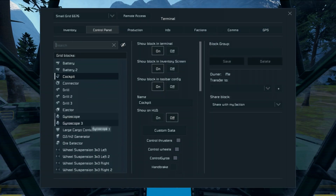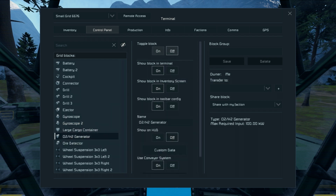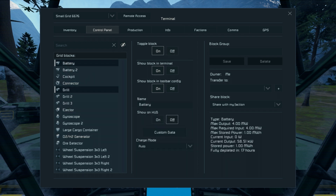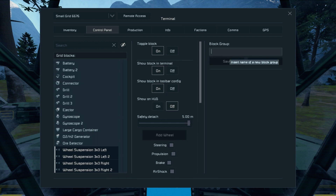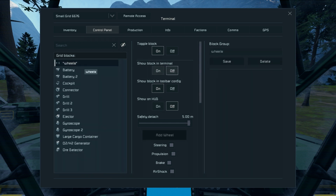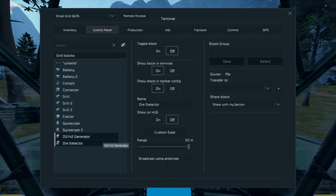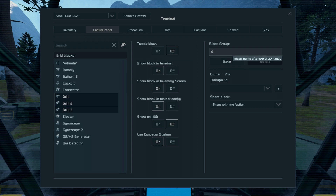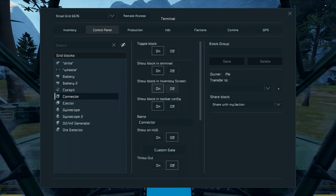As soon as you power it, there are a handful of things you want to do. You want to turn the H2 generator off because it uses a lot of power — the usage right now is 58 and a half kilowatts, and when you turn it off, instantly you save a lot of power. The ore detector is the other major thing — crank the range up and turn it off for now. In the control panel I like to group together the wheels and take them out of the terminal, get rid of the large cargo container from the list to free up room, then group the drills together. Turn the ejector off, and the connector can stay on.